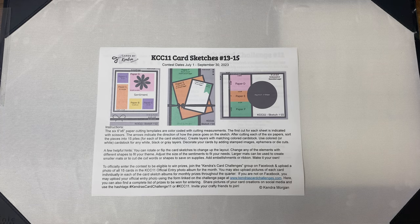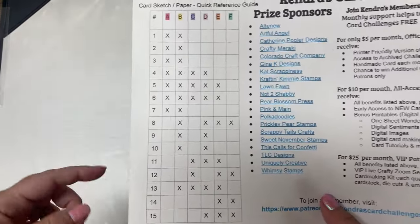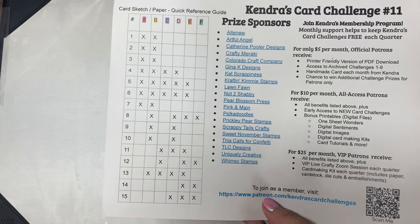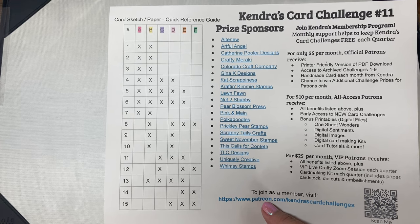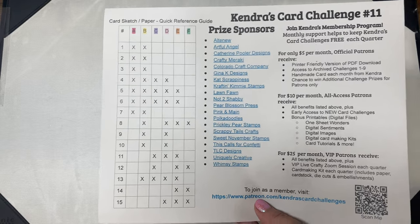The last paragraph explains how to enter the challenge to be eligible to win prizes. For a complete list of prizes, visit kendrascardchallenges.com. The last page has a chart or quick reference guide showing what papers need to be matched with others for each of the card sketches, so you can better select your papers. If the papers don't look right together you can swap out pattern paper pieces with solid cardstock or other matching scraps. This sheet also lists all of the company prize sponsors with links to their websites if you click on the links in the PDF on your computer or phone.